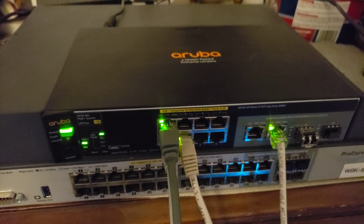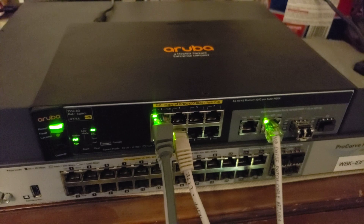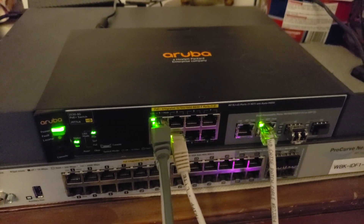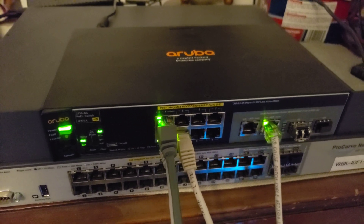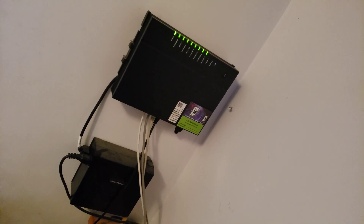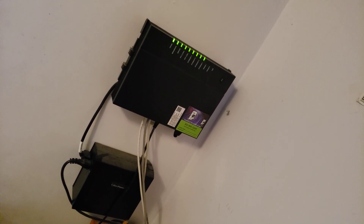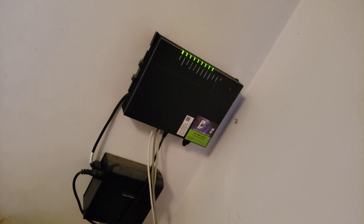I have a wireless access point coming in that I ordered. It's going to be an 802.11ax access point. The device provided by my internet service provider is 802.11ac.